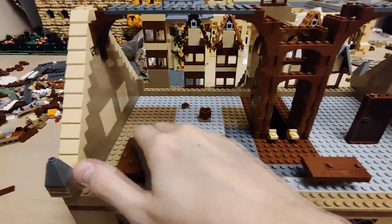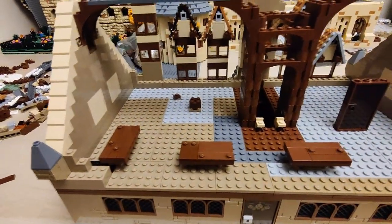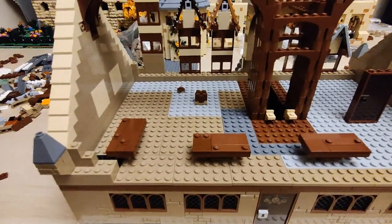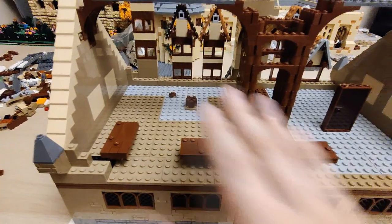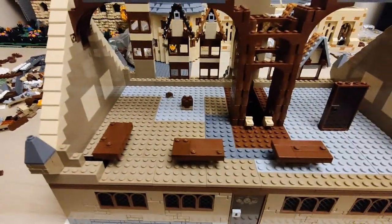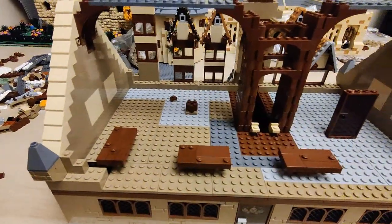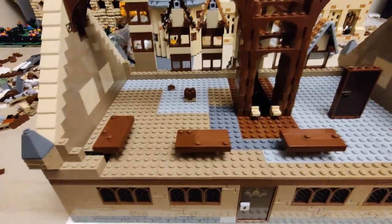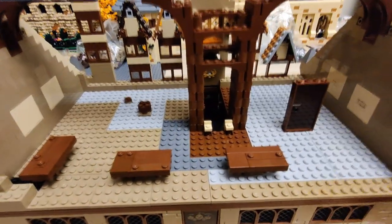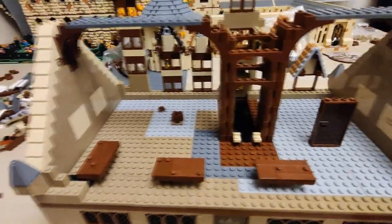Over here it will be sealed off completely because it'll be kind of an easter egg. It might be too much trouble to seal this whole thing off from all four directions, so we'll probably just leave it as an obvious easter egg. I feel it will be a nice contribution to this whole second floor.